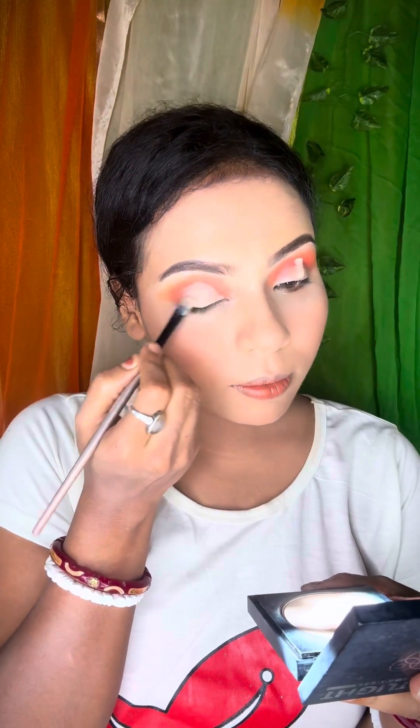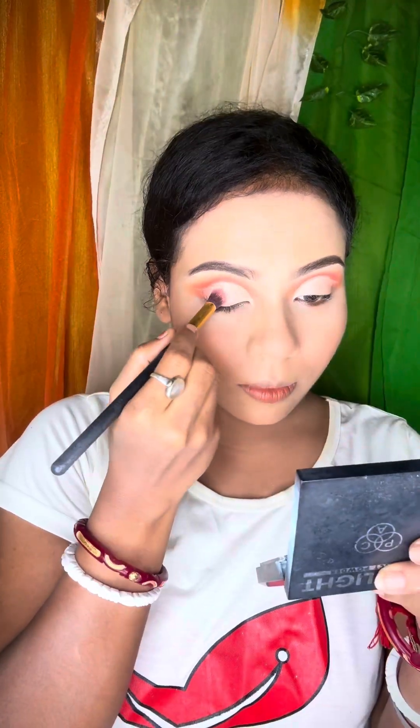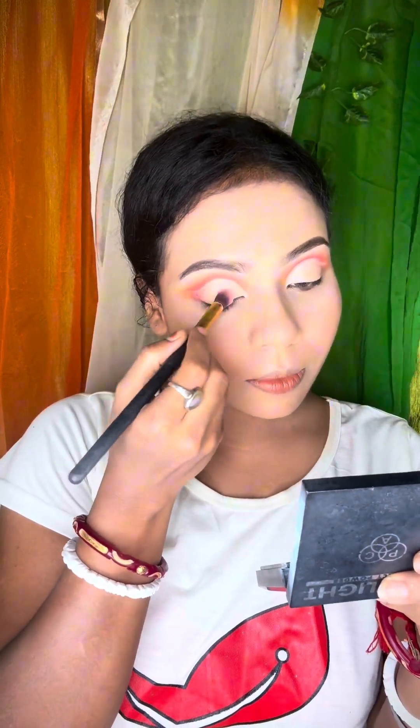You can use the eye makeup, then you can use the crease line. Then you can cut crease to give your eyes a new look, then you can use the orange color.